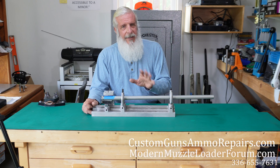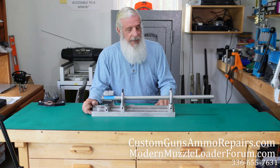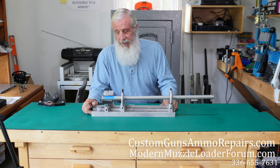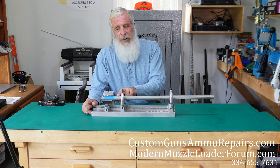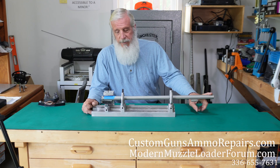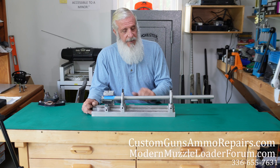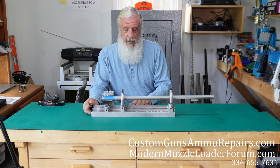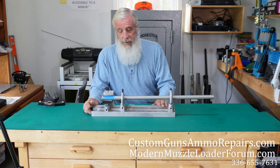For those of you who aren't do-it-yourselfers and want a scope base put on — or, a handful of states now are not allowing scopes during muzzleloader season, so I'm getting guns in where guys want front and back sights. This is a very good tool for putting on front and back sights. If you have a Picatinny rail in the back, you can get some nice peep sights that attach to it and then all you have to do is mount the front sight. We can mount front and back sights, whatever you want, and line it up perfectly on your barrel.